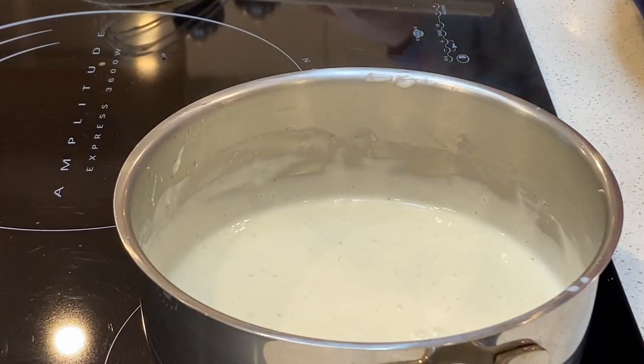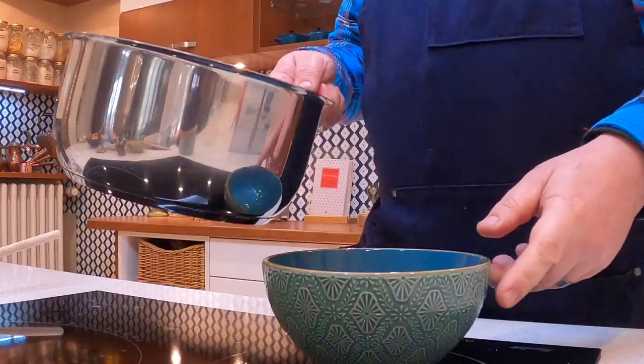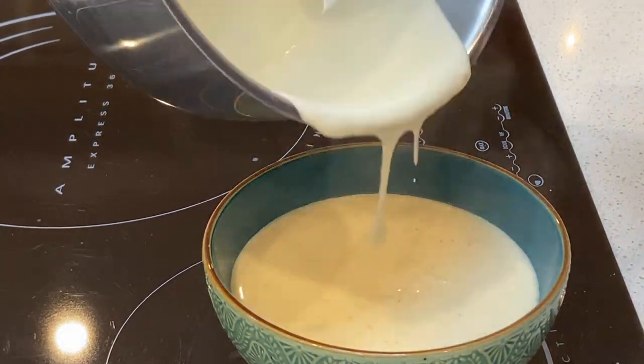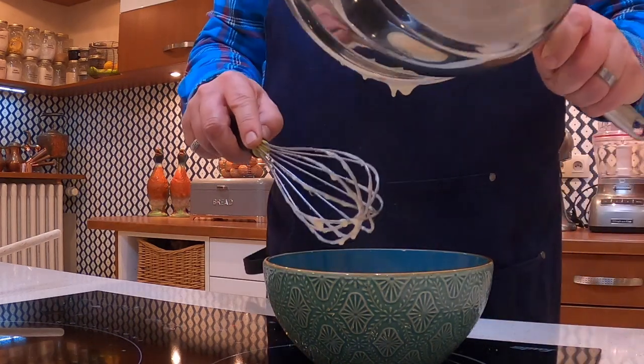And voila! Give it a little taste. Delicious. Perfect. Just adds a little bit of a hint of nutmeg to it. And then you just want to simply pour that into a bowl, making sure you get every last bit. Didn't spill a drop because I've got that lovely saucepan with the round edges.